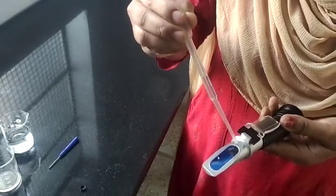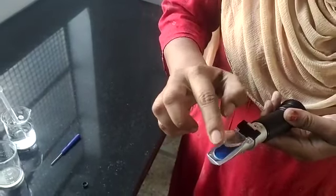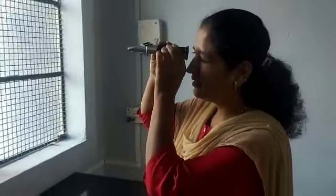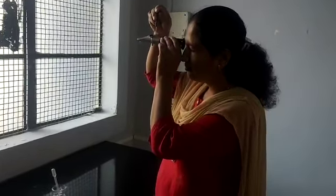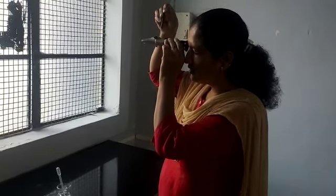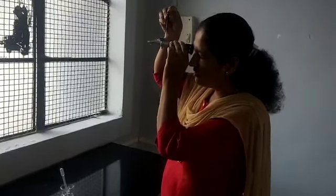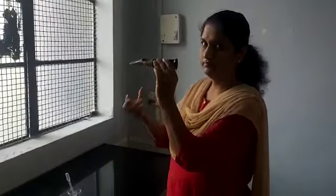Put a few drops on the daylight plate and cover it with the cover plate. Take care that there are no air bubbles, and check the scale reading. Adjust the screw knob — rotate this screw up to zero level. This zero point is indicated by a white line. This white line confirms the hand refractometer is calibrated.